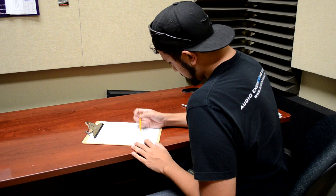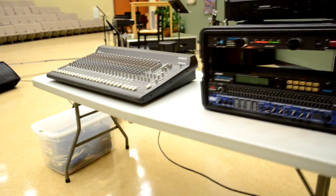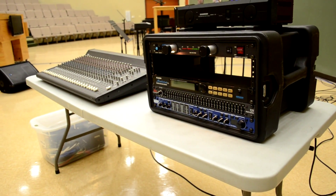Week number ten is the final exam for this course. Half of it is a multiple choice written test. For the other part of the test, you must show us that you know how to set up a complete sound system, including effects.